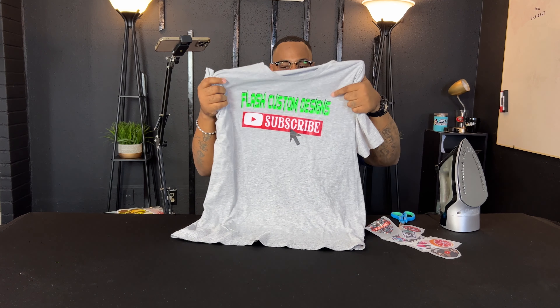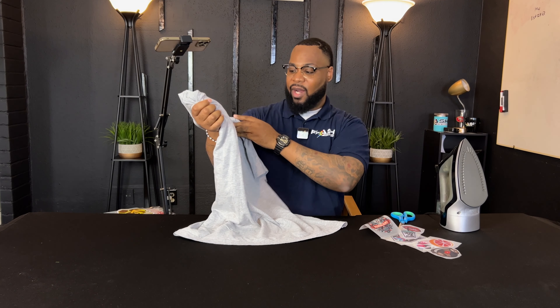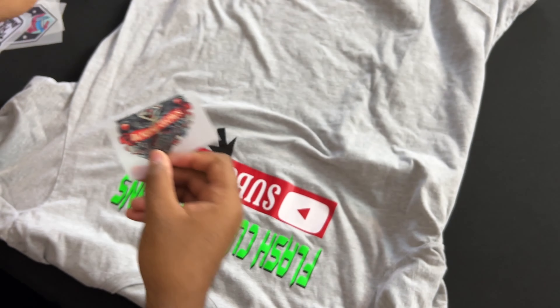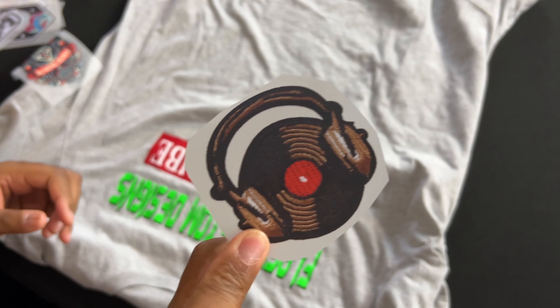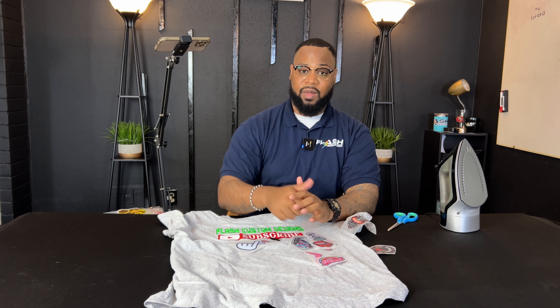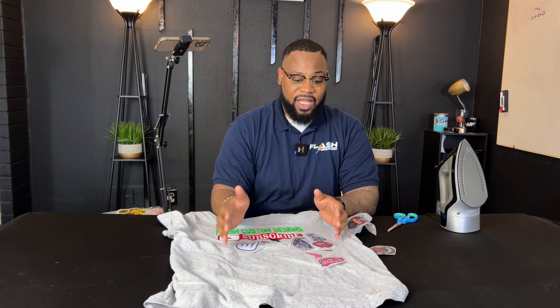This shirt right here has vinyl we pressed a long time ago, back when we were Flash Custom Designs. We are now Flash Custom Transfers and we are one of the largest manufacturers of DTF apparel transfers. These right here are our patch ones — look at that beautiful detail, it really looks like a patch. We're also definitely the largest manufacturers of UV DTF, and there aren't too many people in the country doing UV DTF gang sheets. We also do sublimation gang sheets.